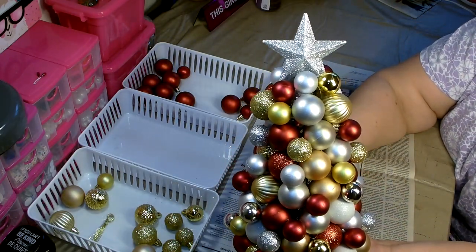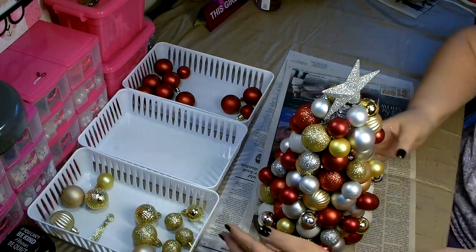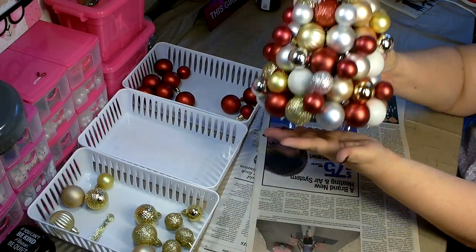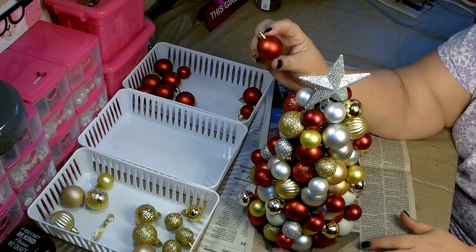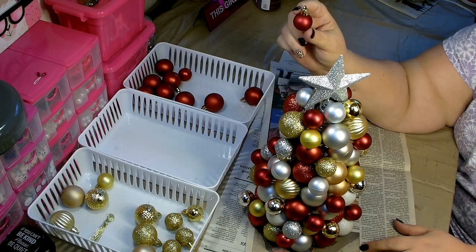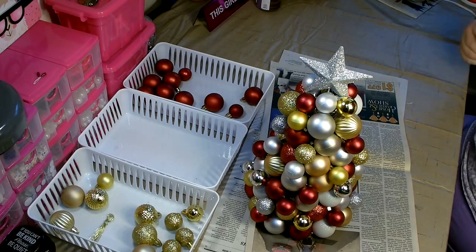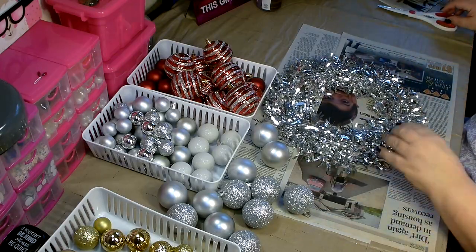I have all my small balls glued on and I'm very happy — it came out really pretty. It took three of the large packages of ornaments and almost three packages of the small ornaments to do the tree. I'm going to get cleaned up and set up, and we'll do the wreath next.